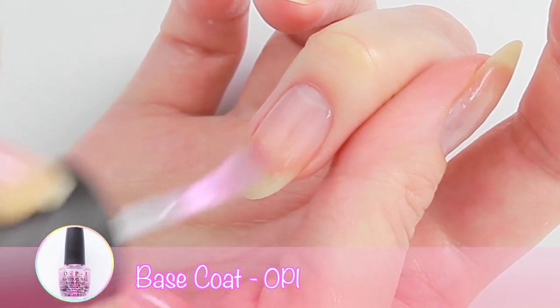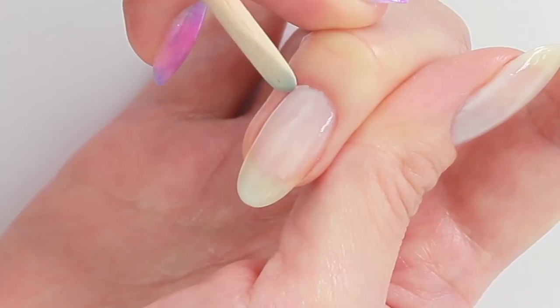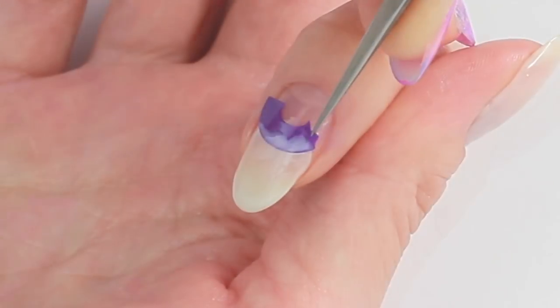I'm going to start with a base coat and then I apply two coats of sheer white polish. This is going to be the base for the galaxy design. On my index and ring, I'm using semi-circle vinyls to create a half moon design.